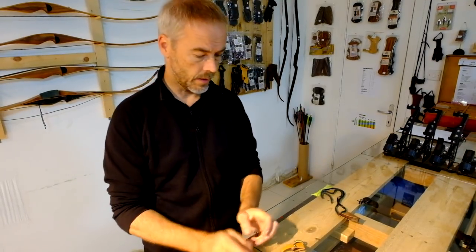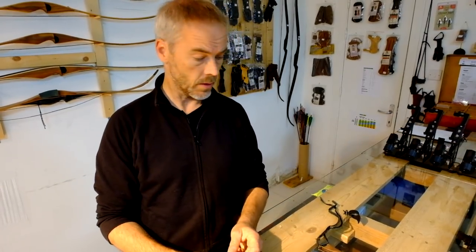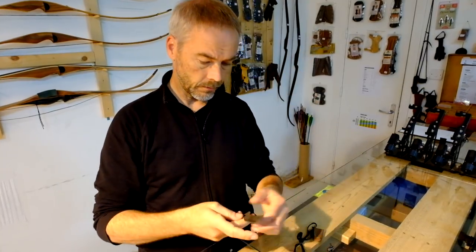Welcome to another episode of Mortar Archery Reviews, Tests, and whatsoever. I'm Armin. Today we talk about finger or thumb protection in leather. A while ago I came up with this design.